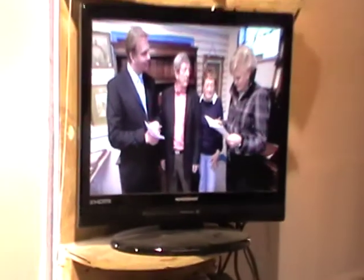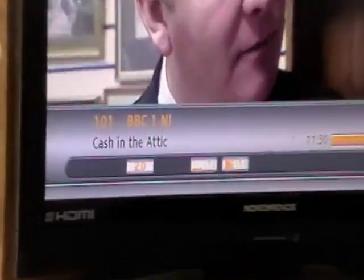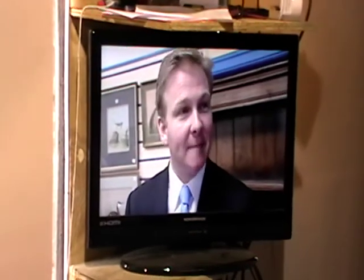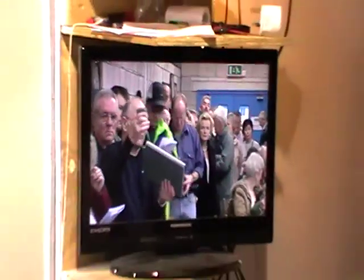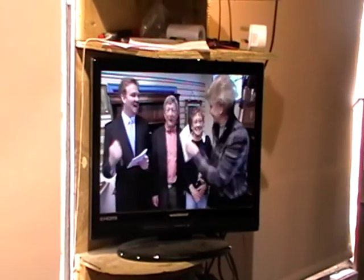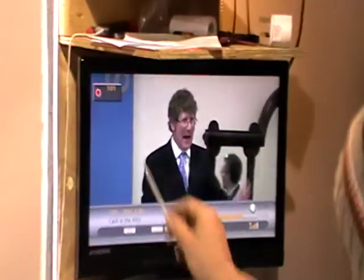I'm going to press the information button and I can see I'm on BBC One and I'm recording Cash in the Attic. I'll exit out and hit the record button, and it tells me this program is going to end at quarter past 12. To verify I'm actually recording, I can look here and see REC on screen, and I can also hit the information button to confirm we're recording BBC One.